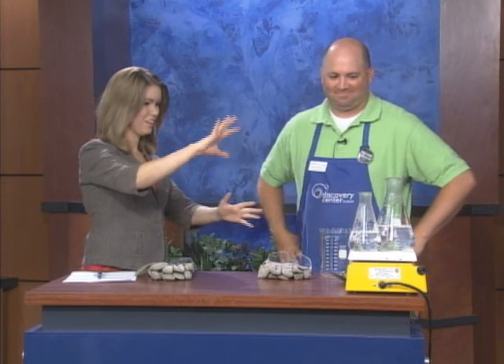I'm so excited for this. We have Mike Rathbun here from the Discovery Center Museum. You guys do not disappoint — you've got a whole bunch of stuff boiling over here and I don't know what's going on. Is this liquid nitrogen?